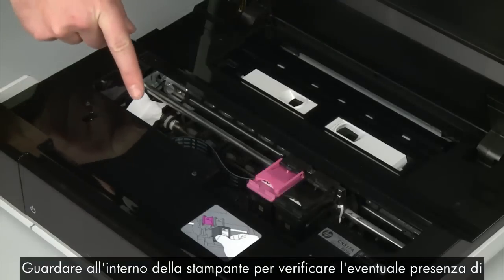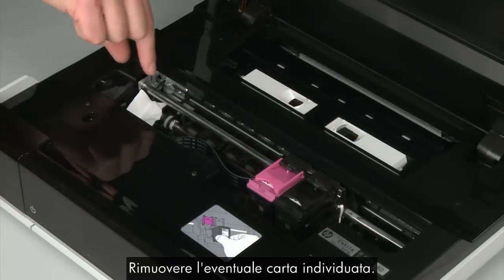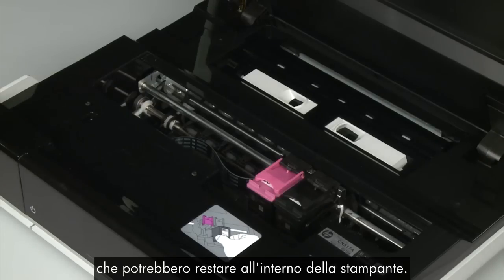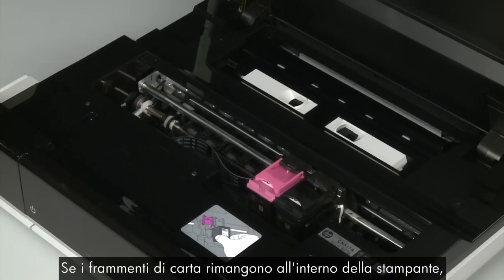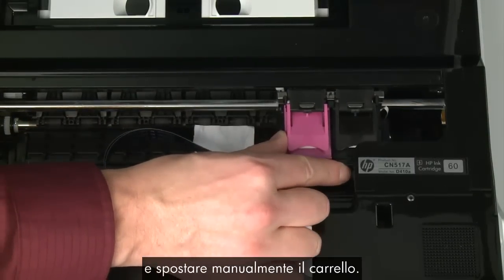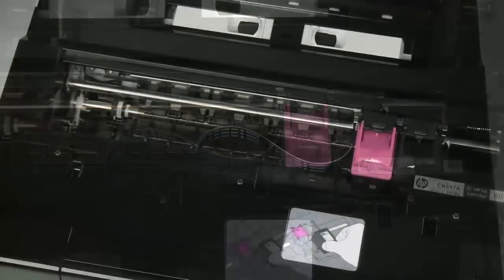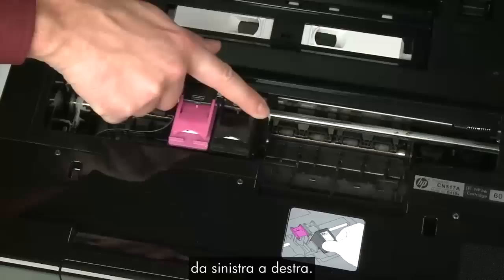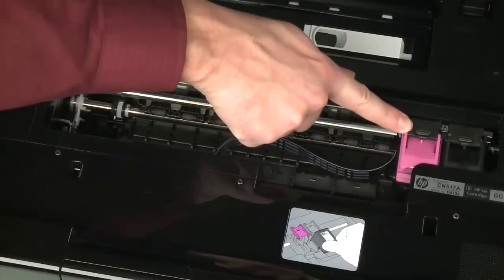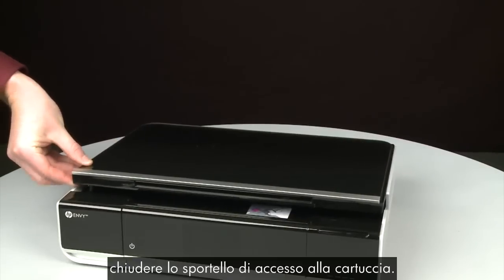Look inside the printer and check for paper or other obstructions around the carriage that could prevent it from moving. Remove any paper that is found. If the paper tears when you remove it from the rollers, check the rollers and wheels for torn pieces that might remain inside — if pieces remain, more jams are likely to occur. Reach inside the printer through the access door and manually move the carriage. Remove any obstructions found while moving the carriage. Ensure the carriage moves freely from all the way to the left to all the way to the right. Once all obstructions are removed and the carriage can move the full width of the carriage path, close the cartridge access door.